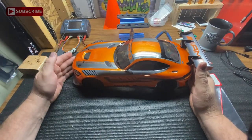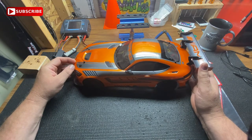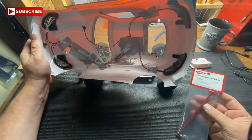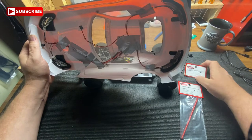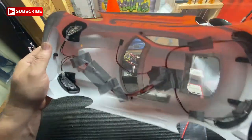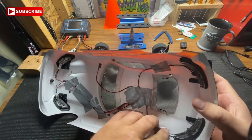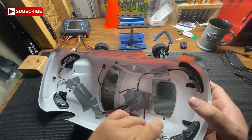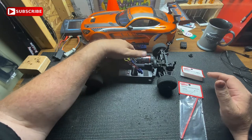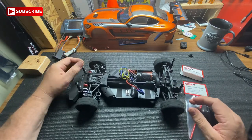Hey guys, welcome back to the channel. I'm going to work on my Kyosho Mercedes — it's an MK2 Fazer. I just put a driveline in there and added some lights. Nice little tape job I got there. I think I gotta redo this one here, but yeah it looks pretty good at night. Kind of cool that the body came with that. I had to buy the lights but it's easy installation.